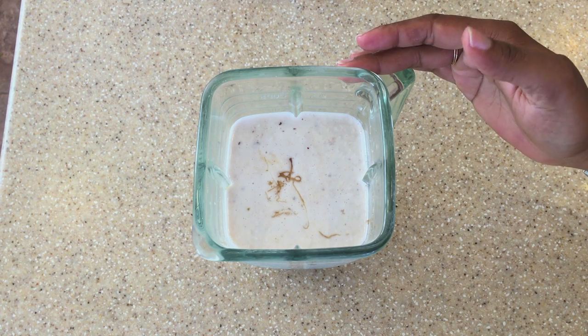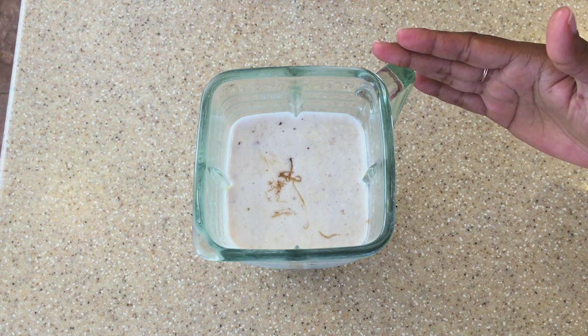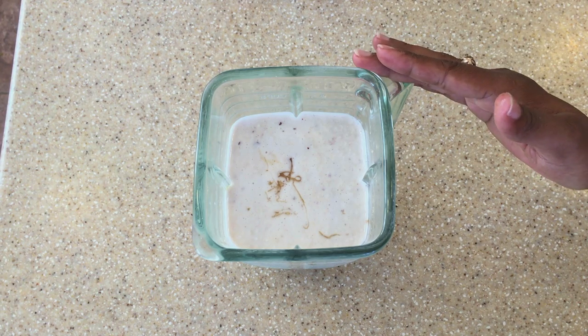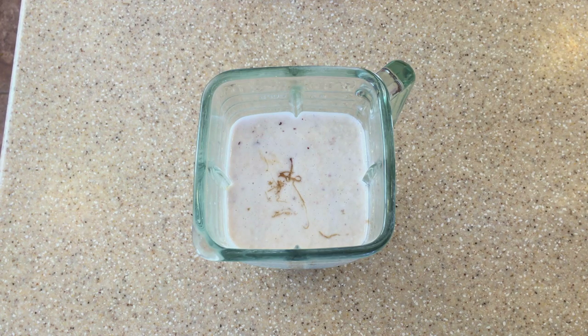So you would add all your ingredients to your blender. I apologize — I thought my camera was recording when I added everything to the blender. But all the ingredients that I showed you, you would add all of it to your blender, and now we are going to head over to the blender to blend everything together in order to make our coconut ice cream.